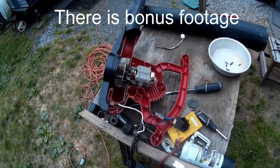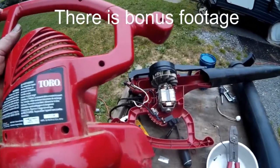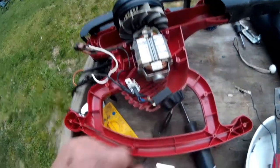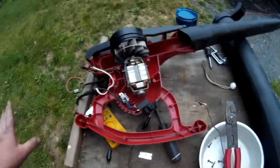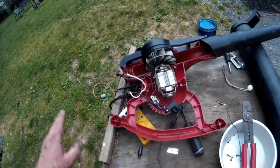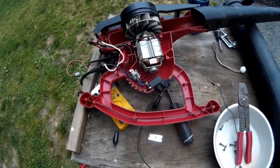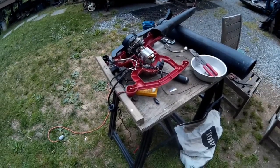Bonus footage: this is a Toro 51609 blower with a variable speed switch — they don't make the switch anymore. So basically this thing is trash. There are a lot of people on the internet complaining about it: the blower worked great but the switch went bad. I even have someone saying they called Toro and Toro said they're not going to make the switch. So this thing is basically junk. We'll pull the motor out and send it to the metal yard to be recycled. Unfortunately, the Toro Ultra Blower was a fail.